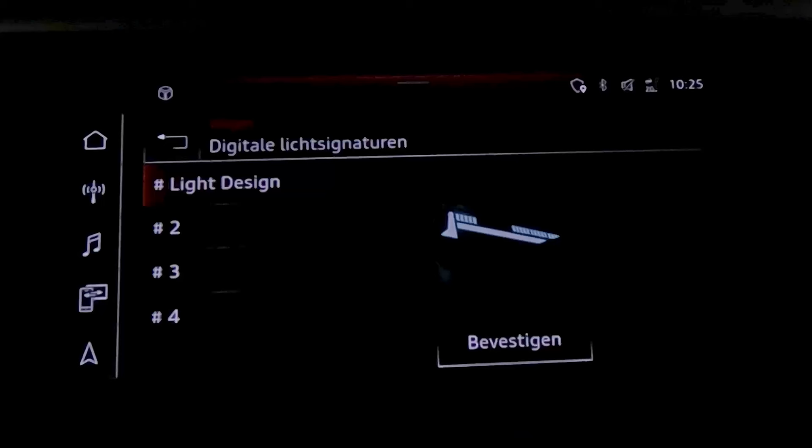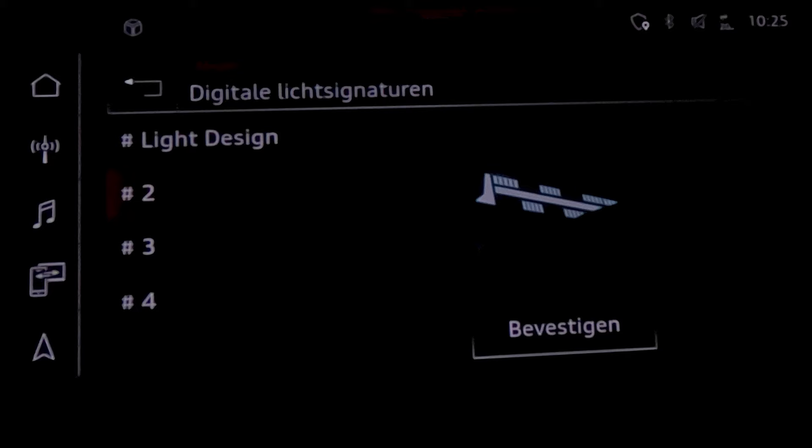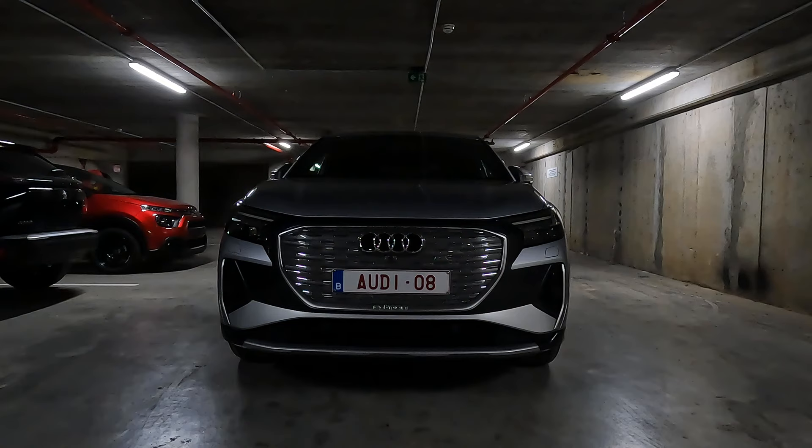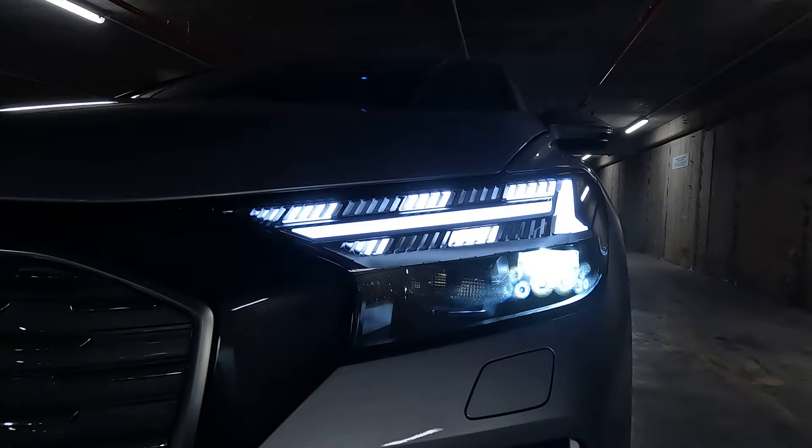This car is equipped with optional matrix LED headlights and LED taillights with dynamic front and rear indicators. Using the MMI touch operating system, the driver can switch between four digital light signatures at any time. At the rear we see the taillight signature with a continuous light strip.